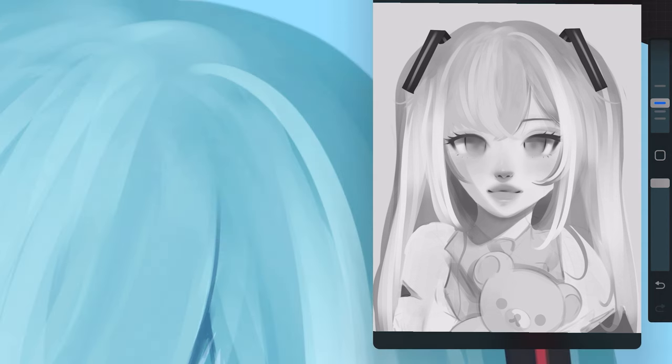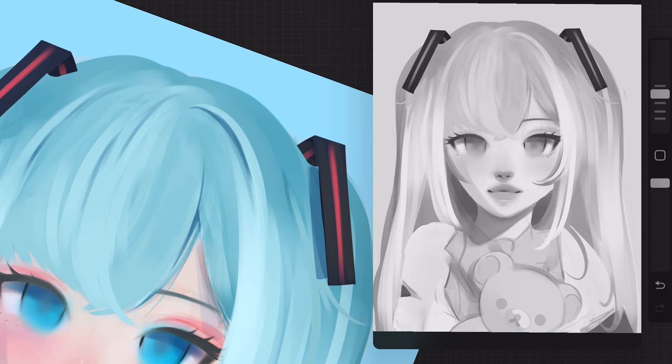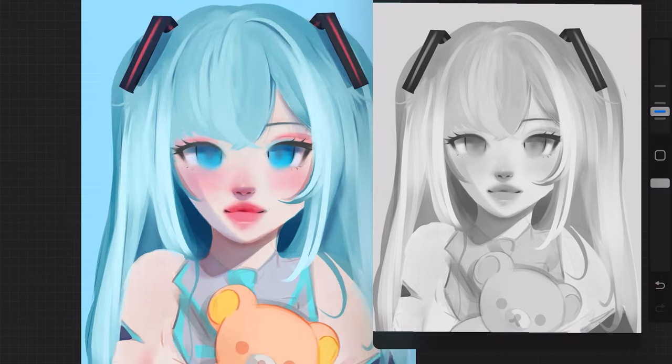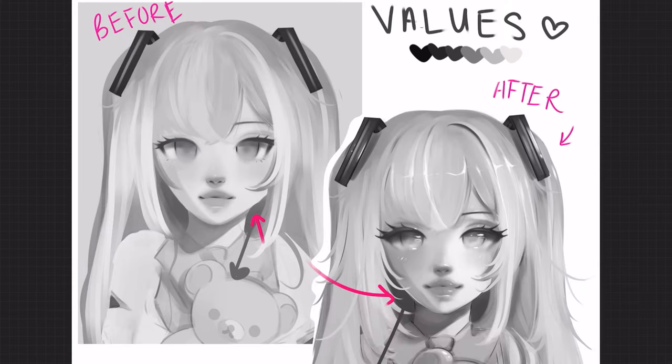That large shadow behind Rilakkuma — I'm pretty much going to do this for the entire drawing. I'm just going to darken all the spots that look flat and dull to make them look very dark, so that the other parts of the drawing stand out better. Seeing them side by side in black and white, you'll see where the areas pop way more and it gives the drawing a lot more dimension.